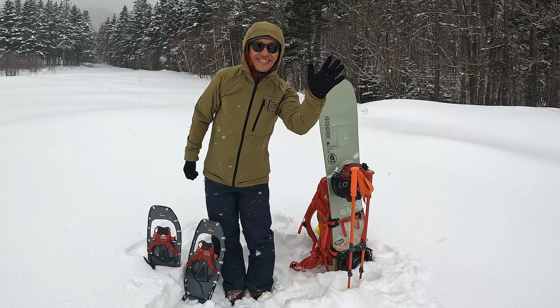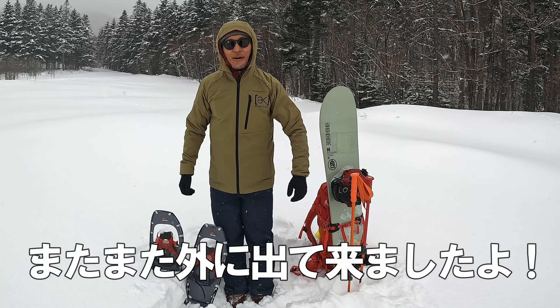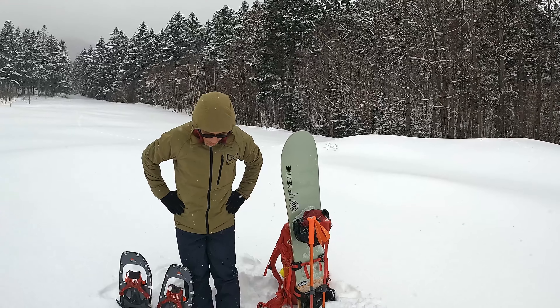はいどうもこんにちは、スプレーチャンネルです。よろしくお願いします。今日もよろしくお願いします。またまた外に出てきましたよ。山の中ですが、今日は何を紹介したいかと言いますと…